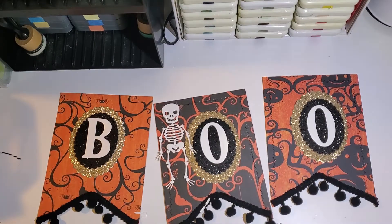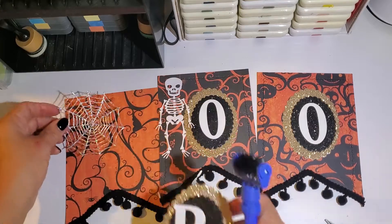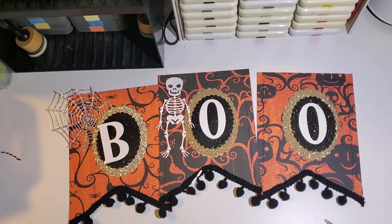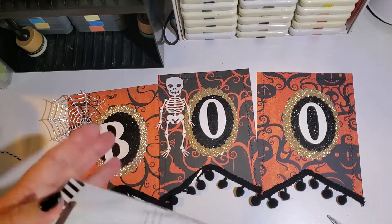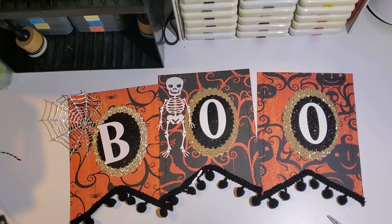I've cut out a spider web using some holographic cardstock. And here I have some Heidi Swapp bows that I purchased from Tuesday Morning. I'll take one of those out and we'll use that along with a few clear rhinestones.